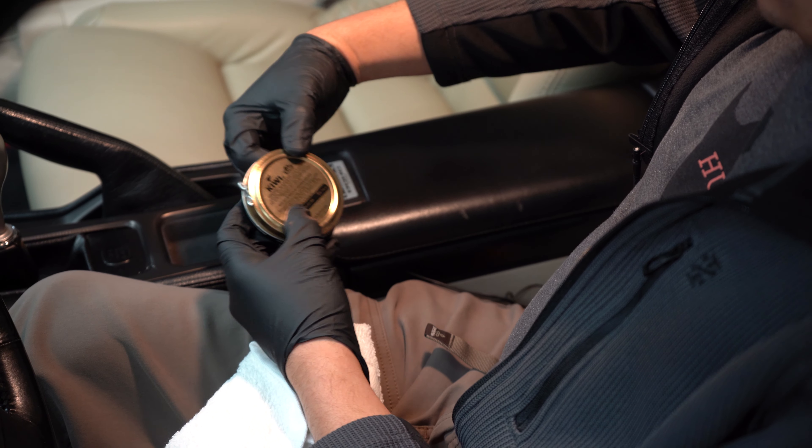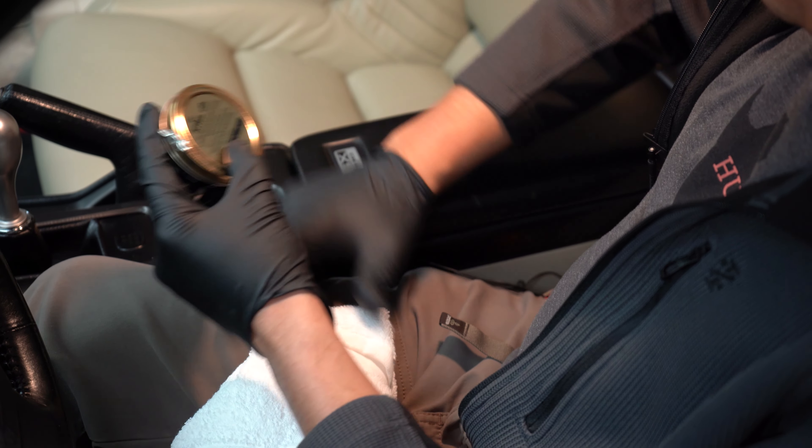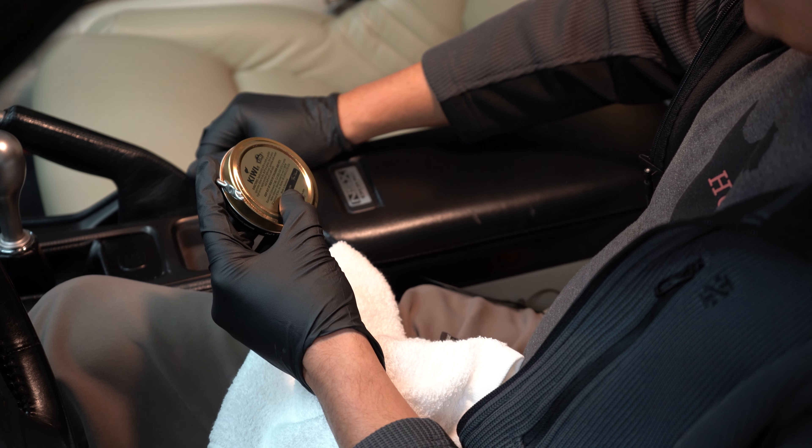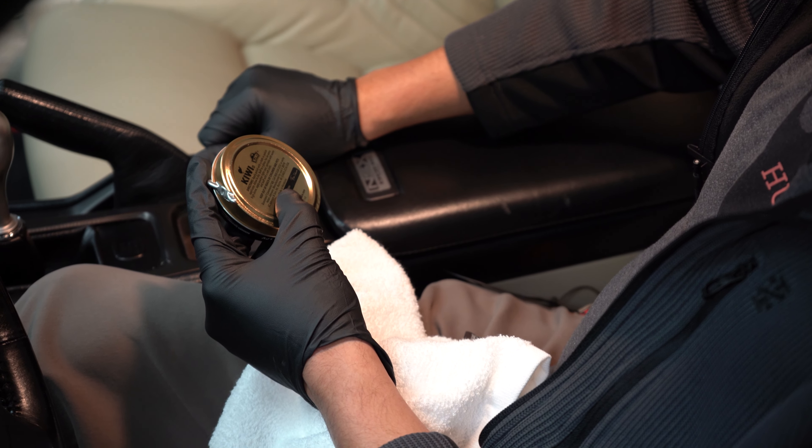In the back of this container are the instructions. It says: apply polish with a cloth or polish applicator, allow to dry, buff to gloss. For an extra high shine, apply with another light coat, sprinkle with water, and buff with a soft cloth.